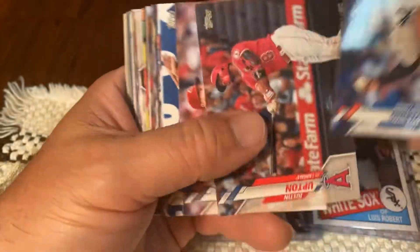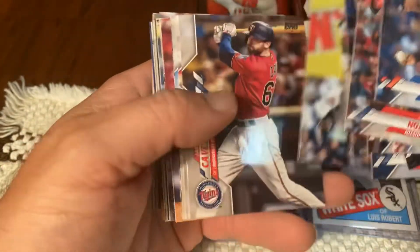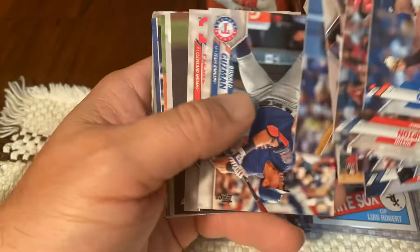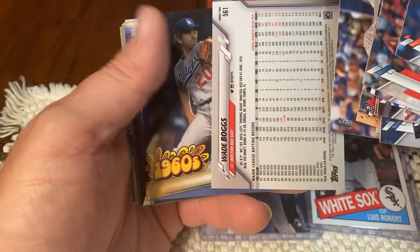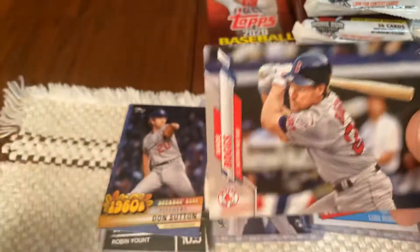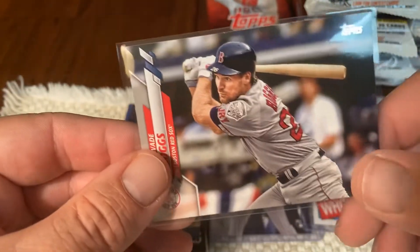Let's keep ripping through these 2020 Series 2 fat packs, looking for the Louis Robert rookie card. There's a reason I like the hanger boxes better, but I'm not going to judge until I'm totally done. Here's another short print — Wade Boggs. I love hanger boxes personally because of the number of cards and the value.